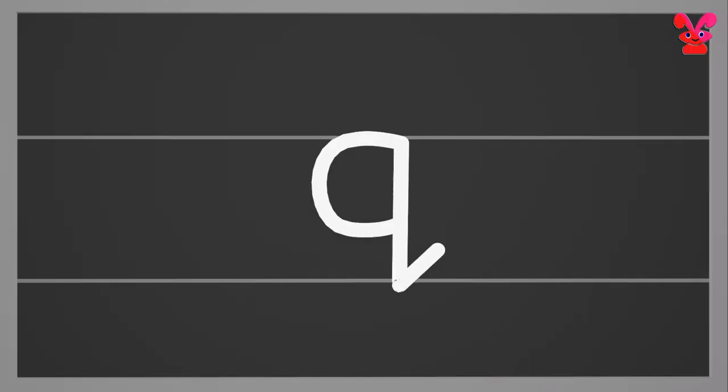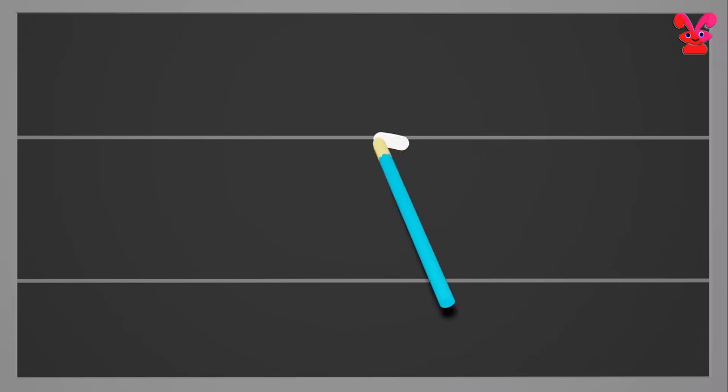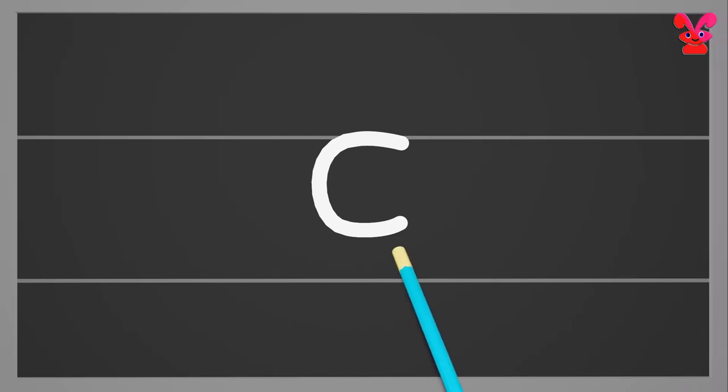Small q. Start from the middle and make a small c. Next go to the middle again and make a standing line reaching below the bottom and make a hook. Small q.